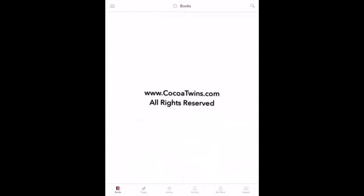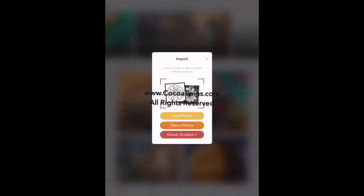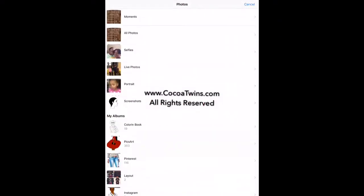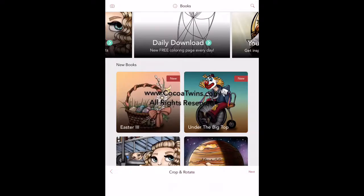Once Pigment loads up, what you're going to see me do is import the black and white image by selecting Import, then selecting Load Photo, then selecting All Photos, and then selecting the black and white image.